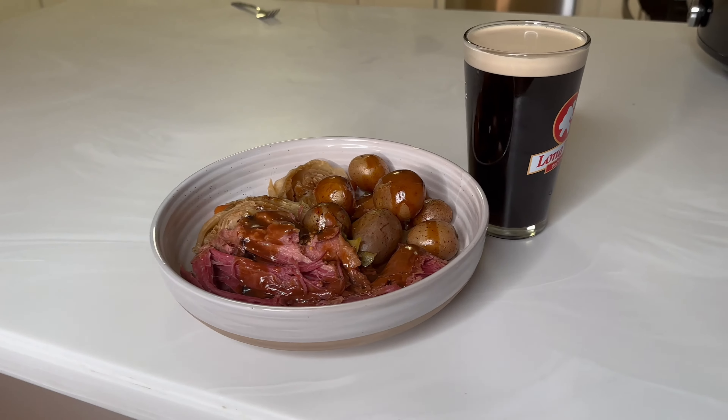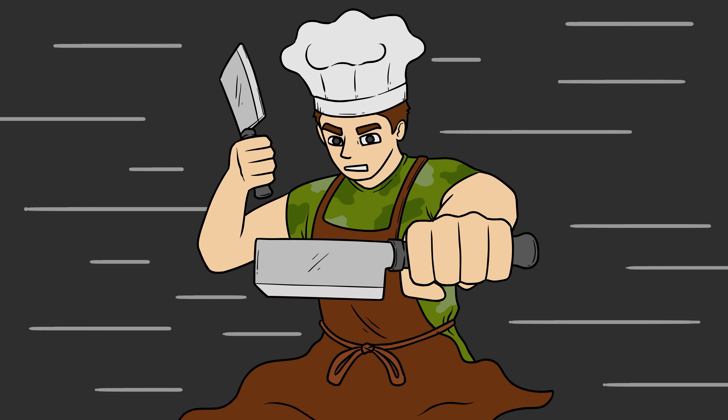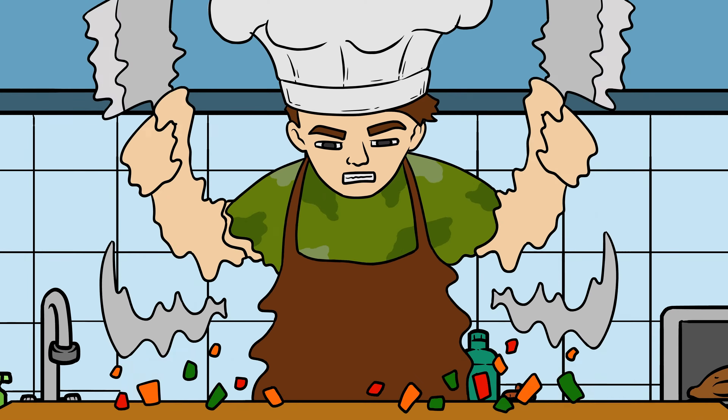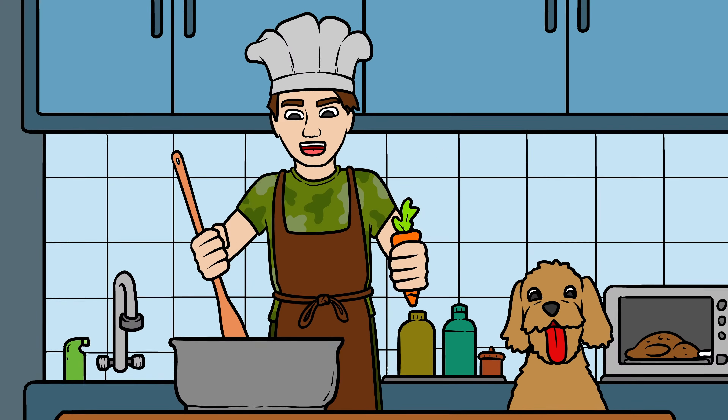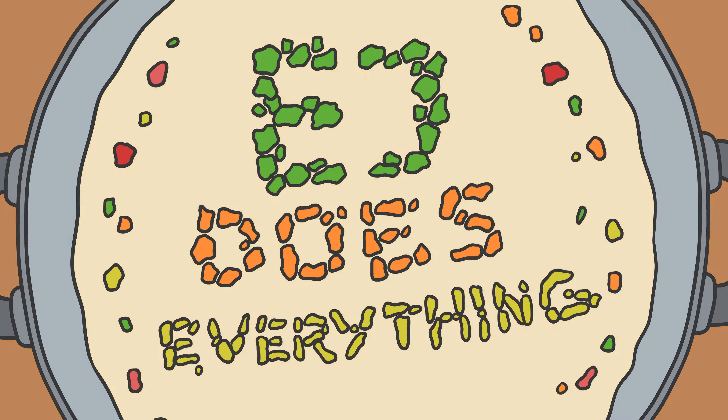Do you love a good corned beef dinner like I do? If you want a quick way to make that this St. Paddy's Day, you're not going to want to miss this one. Hey guys, it's EJ and welcome back to the channel. St. Patrick's Day is right around the corner, and for that I wanted to share my very easy, simple crock pot corned beef dinner.